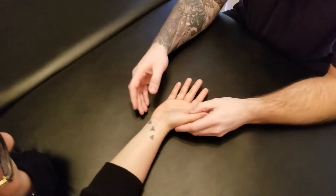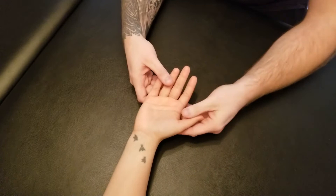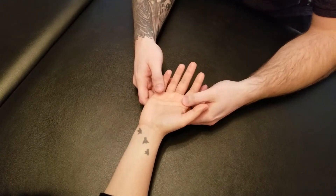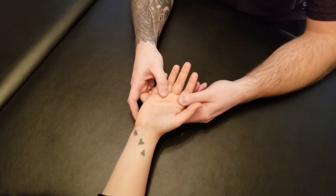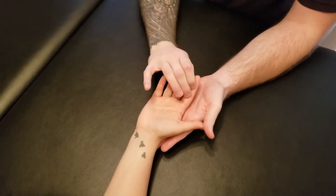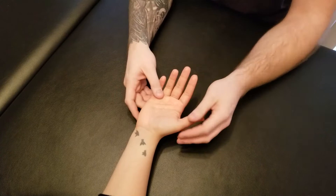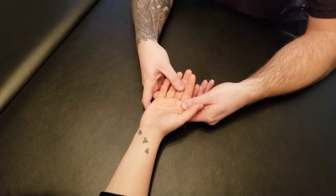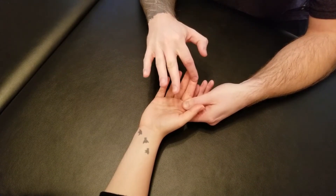We're going to be manual muscle testing both palmar and dorsal interossei. Palmar interossei is responsible for adduction of fingers 2, 4, and 5 at the metacarpophalangeal joints, but it also holds the finger in extension of its interphalangeal joints and some flexion at the metacarpophalangeal. We're really only going to be testing the flexion component, but we will position her finger into a little bit of flexion and ask her to hold it straight as we go through these actions.